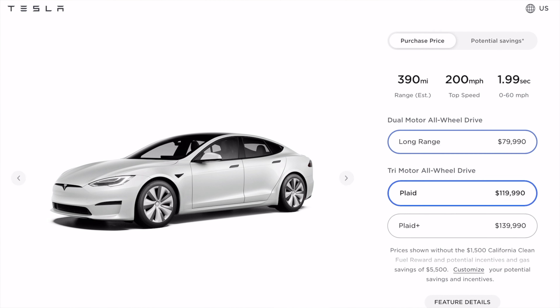I might be mistaken, but I'm pretty sure that's the fastest road vehicle 0 to 60 time. I'd probably pass out accelerating at that speed, but I guess it's good to know that you could. The range is slightly less impressive compared to the long range model, but still pretty impressive at 390 miles — that should definitely get the job done in most scenarios.